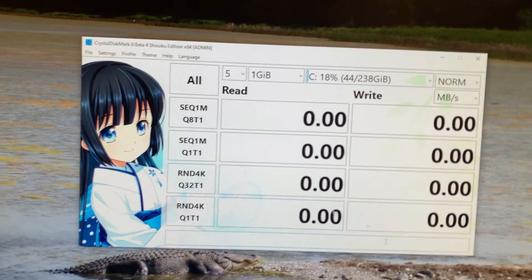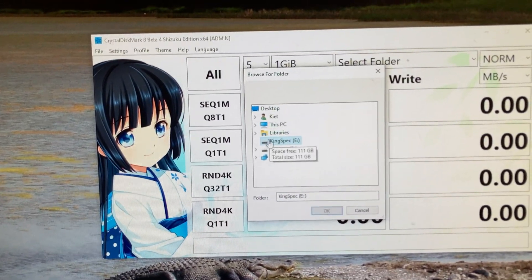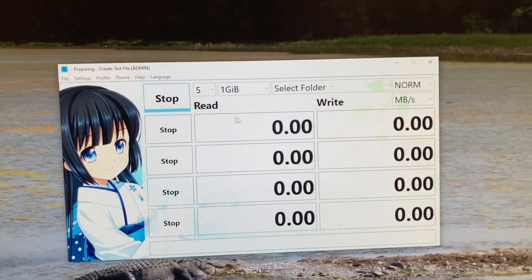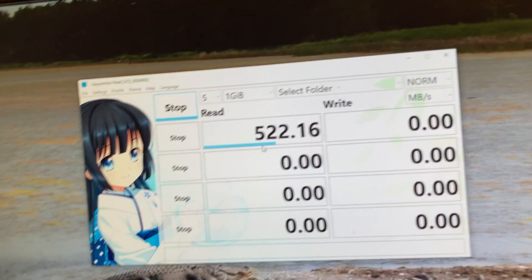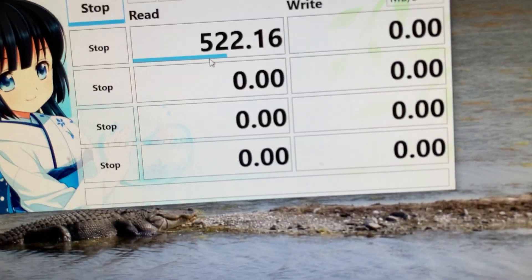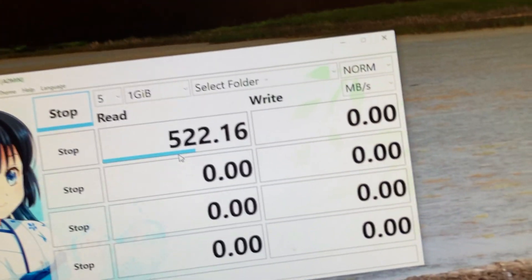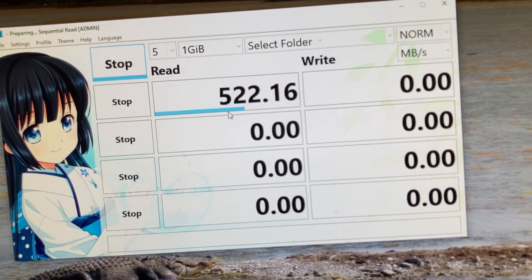Okay, I've got CrystalDiskMark open, so let's do this. Running CrystalDiskMark to see how well it does.